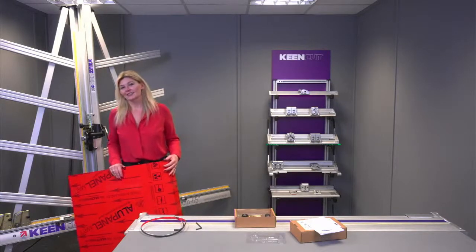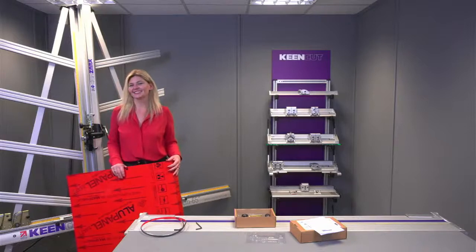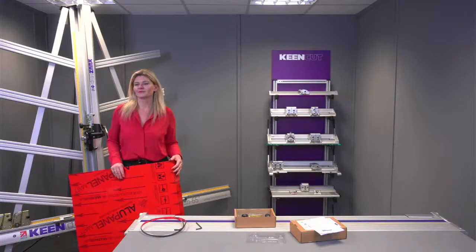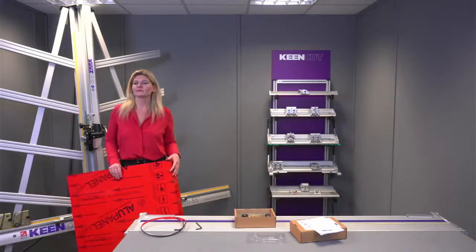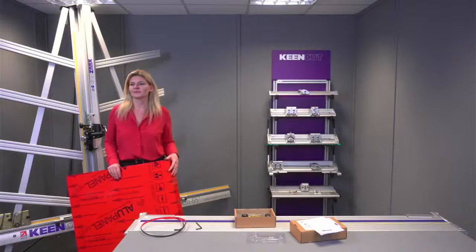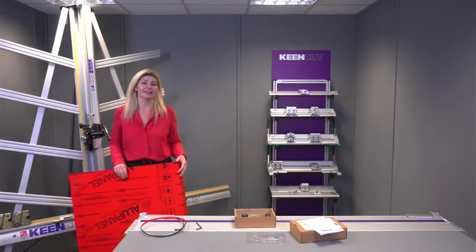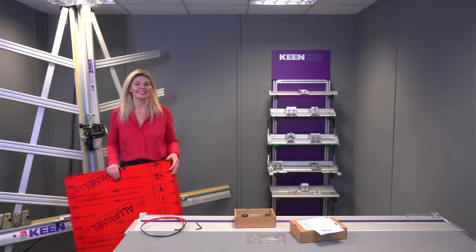Curtis, would you like to sign off? One last thing from me: if you have any feedback about these sessions, do remember we're doing this for you, so any feedback would be greatly appreciated. All the best to you all. Many thanks for your company — I hope you have a very happy day wherever you are situated in the world.